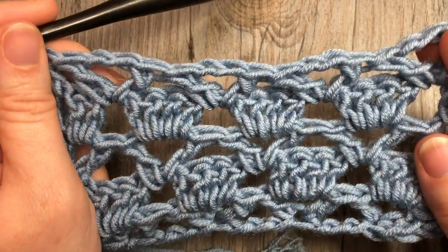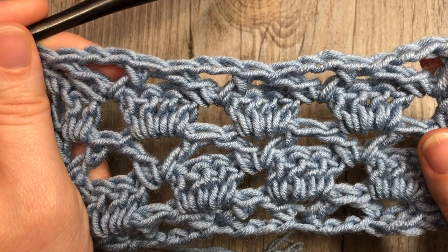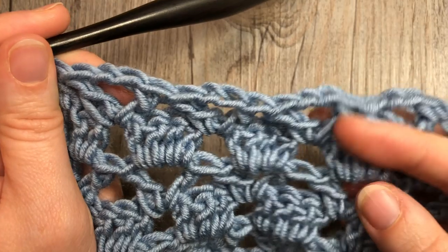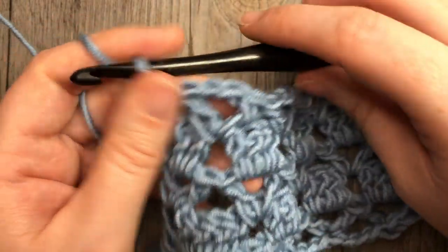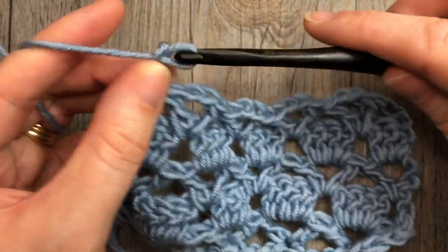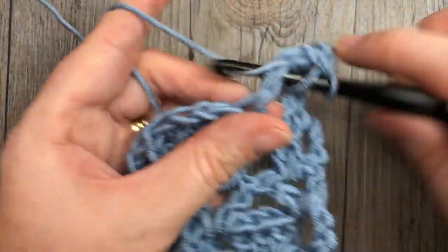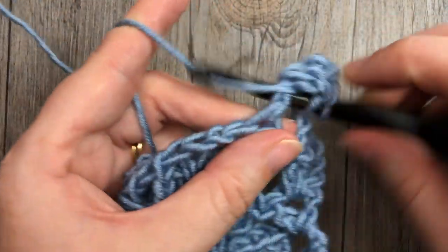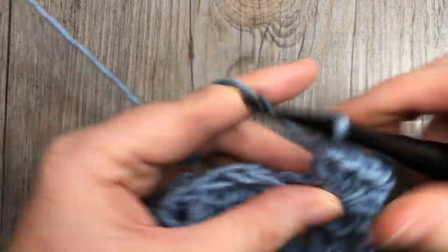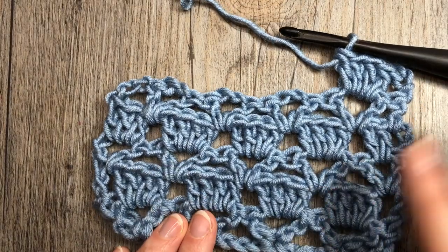From here on out, you are simply going to repeat rows two through five — alternating these clusters of double crochet stitches with your V-stitches. Row two was chain three, then work four double crochet stitches in each chain-two space across. Continue working that pattern for however long you would like your particular project to be, and that's all there is to working this Sultan stitch. Thank you so much for joining me, and until next time, happy crocheting — bye!